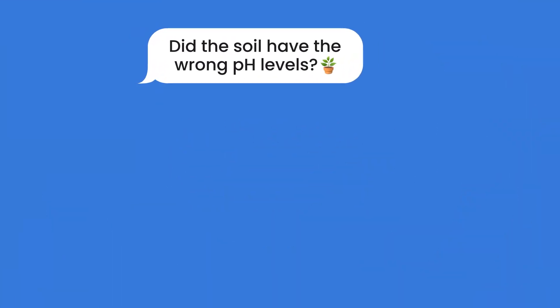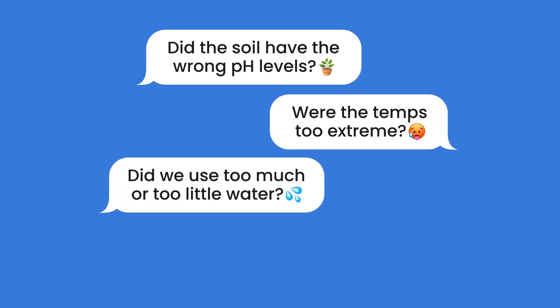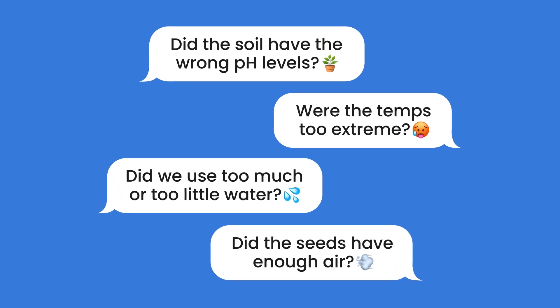As we all know, growing plants from seeds is a fun and rewarding experience. But sometimes seeds can fail to sprout and we are left wondering what went wrong. Did the soil have the wrong pH levels? Were the temperatures too extreme? Did we use too much or too little water? Did the seeds have enough air? These are just a few of many factors that can contribute to failed seed germination.